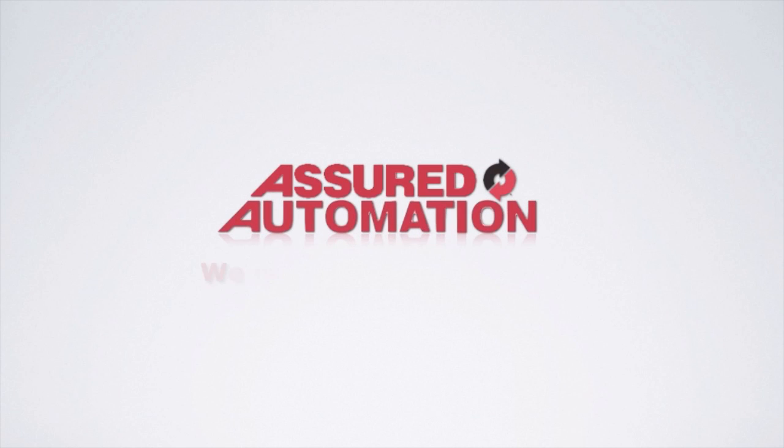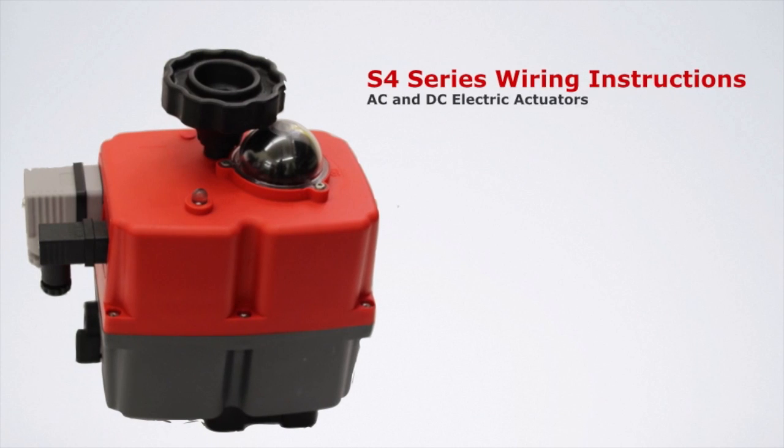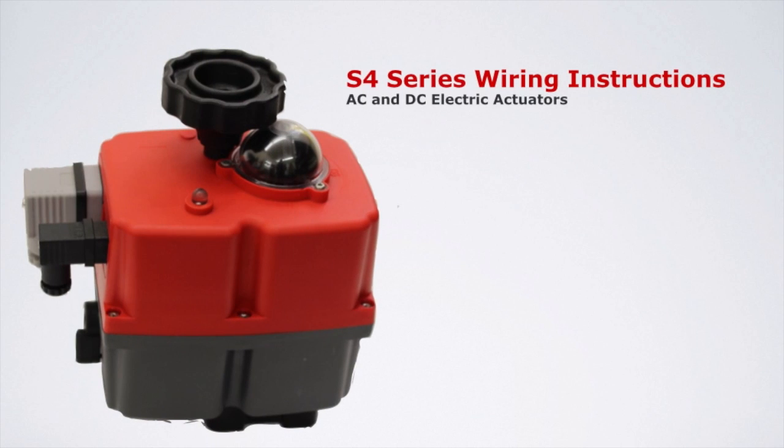Assured Automation. We make automation easy. Today we're going to review the wiring instructions for the S4 series AC and DC electric actuators. The S4 series is a reversing motor actuator with end of limit travel switches to stop the motor in either direction.